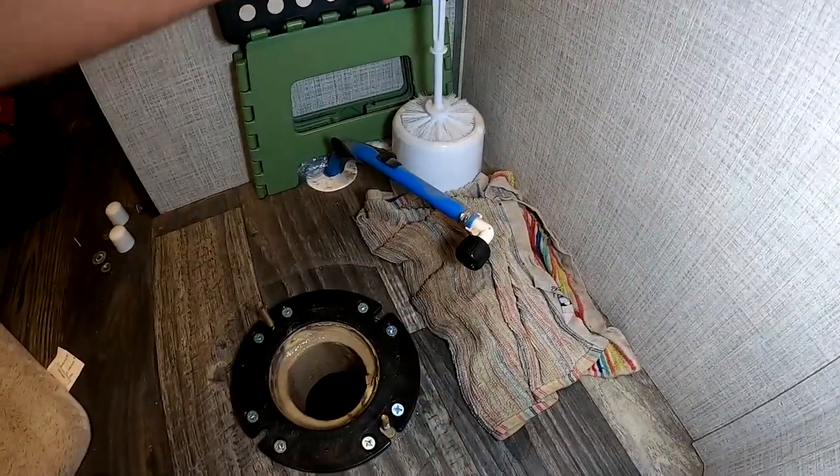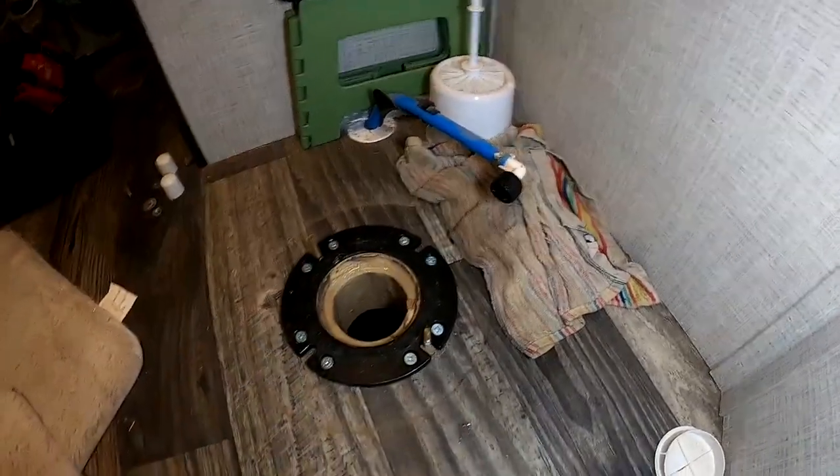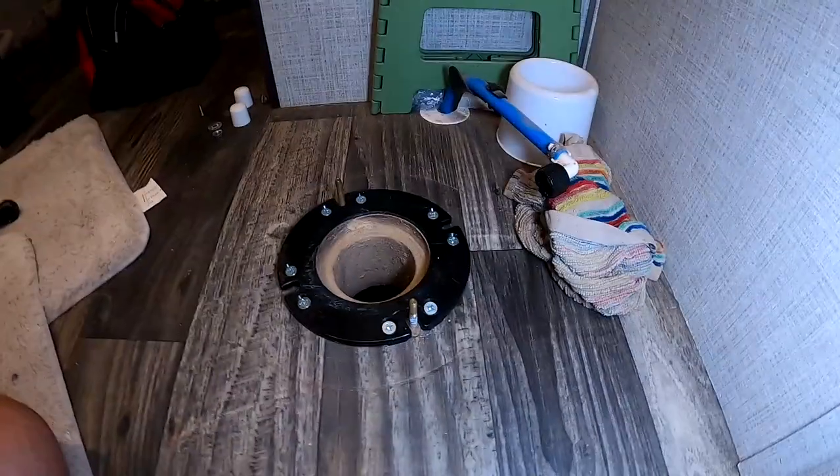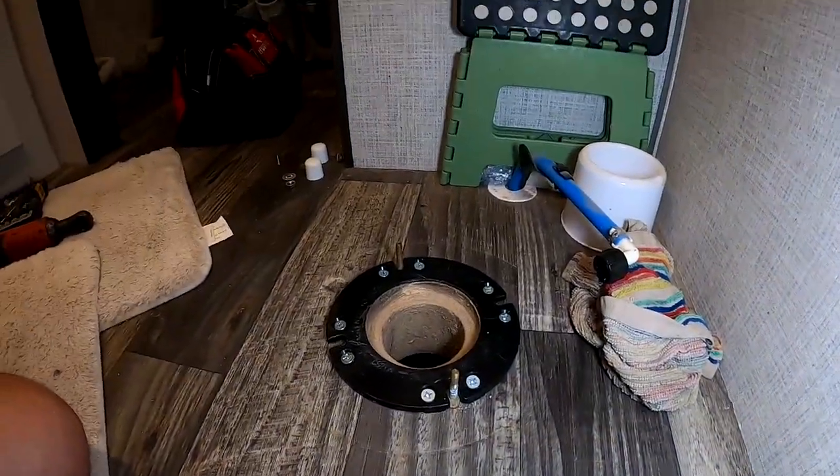Step ten: put on your gloves, get your toilet bowl brush, and clean the flange if you'd like before you install the new toilet. Step eleven: install the new toilet.